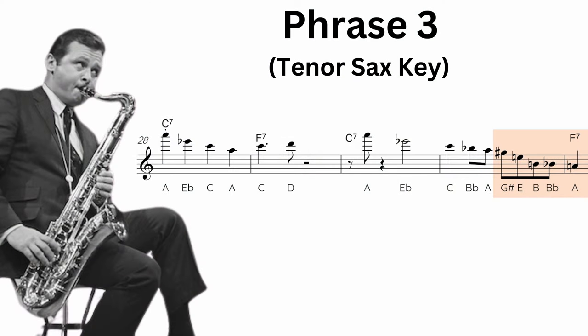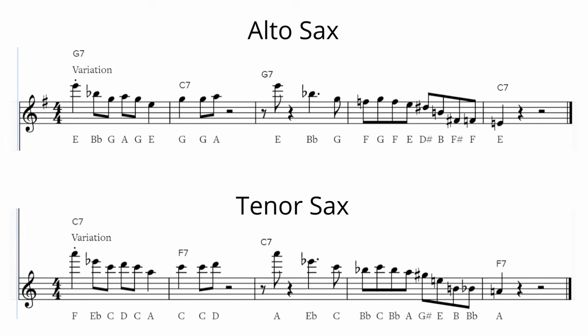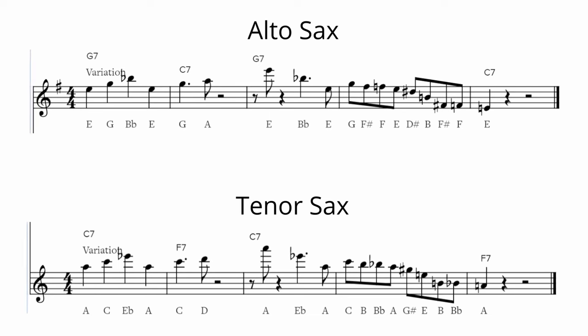This phrase is a little more complicated, especially the second half. For the variations I'm keeping that last half — that idea of the triad resolving down to the third — and varying the beginning of the phrase. We'll put it all together: the original and the two variations. Give it a try.